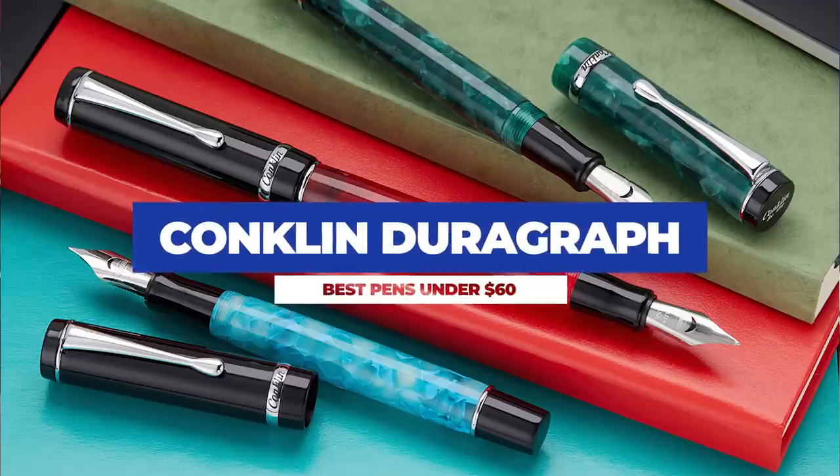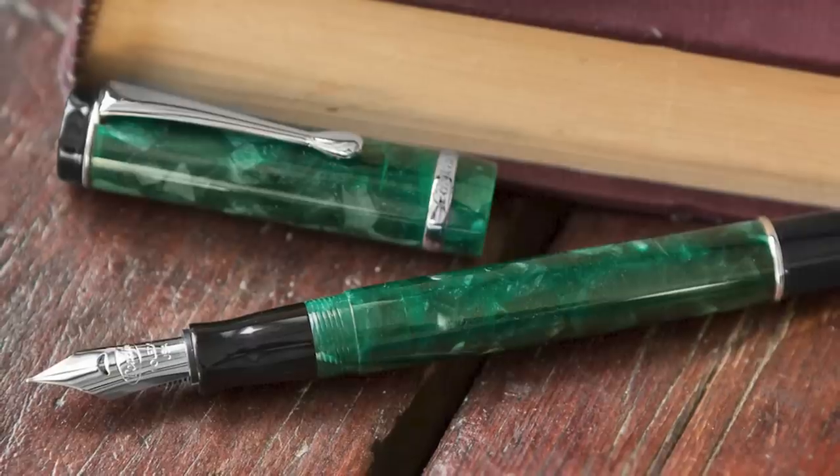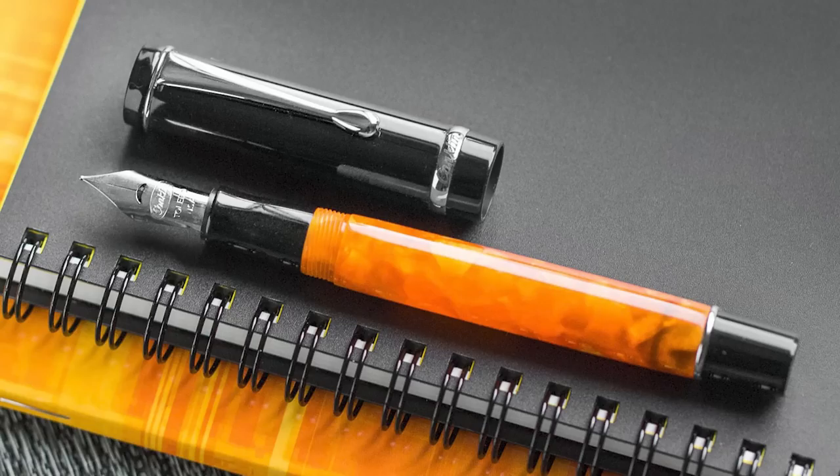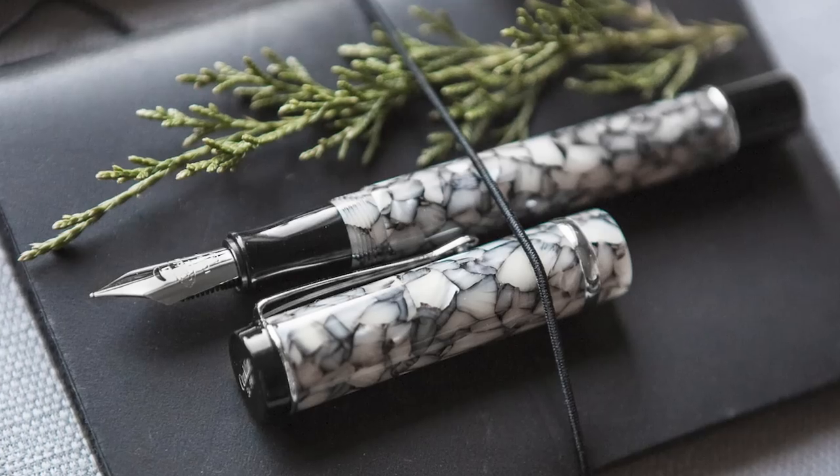We're kicking things off with the Conklin DuraGraph. Conklin's most popular pen not only comes in a bunch of great colors, with new ones always on the way, but it's pretty versatile as well. After selecting a color that speaks to you, you have a pen that takes a standard international converter — easily replaceable — a number six steel nib, also easily replaceable, and it's user friendly and a tried and tested staple in the $60 zone.